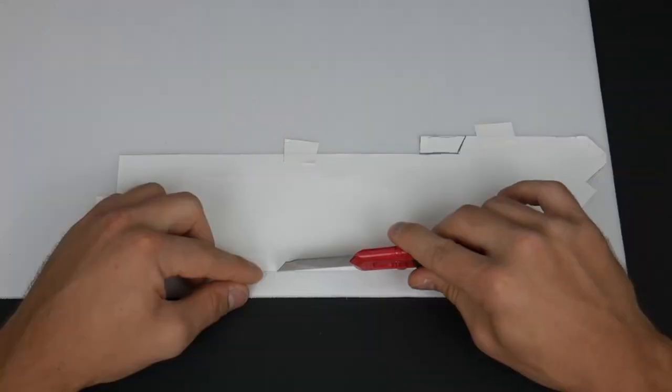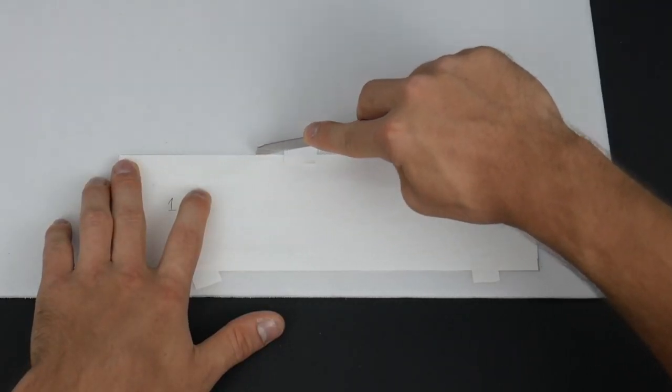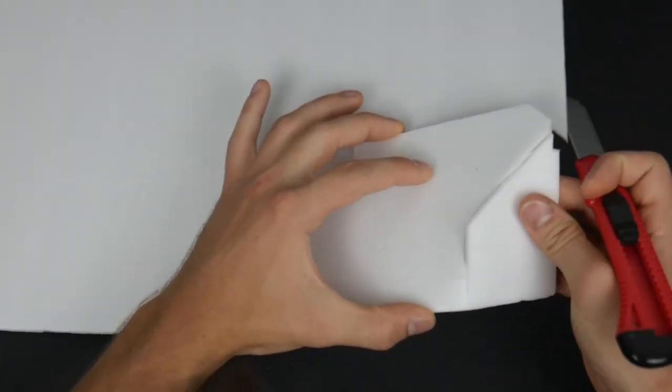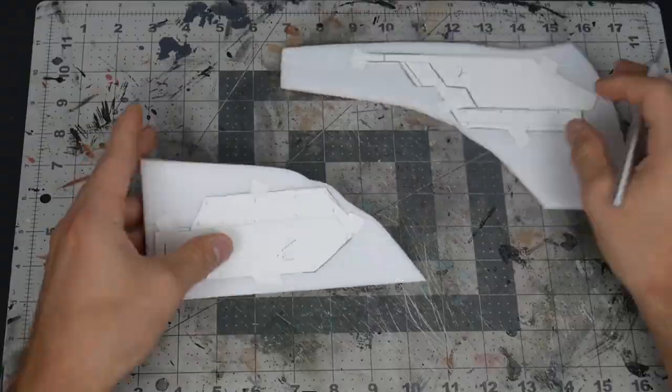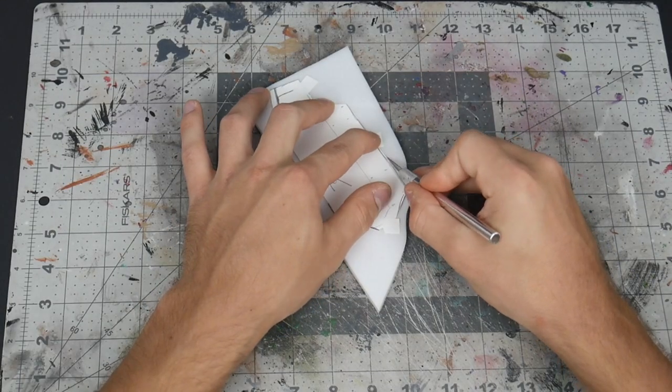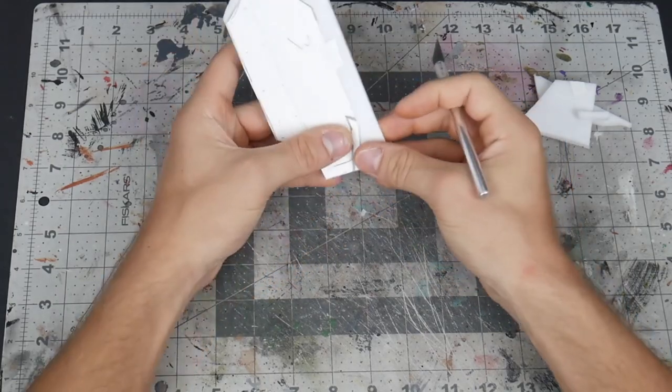I've wanted an elephant for a long time and I wanted to tell a really awesome story with this project. This elephant has been in two Halo Wars and now is going to be taking place in Halo Infinite — at least that's the story I have behind it. Hey guys, welcome back to yet again another Maddie Crafts video.